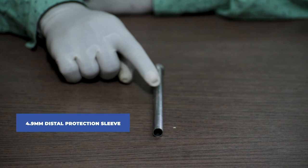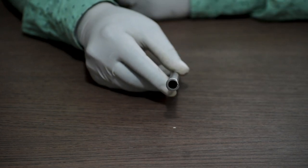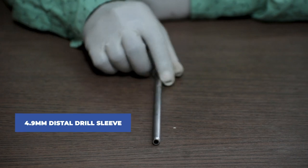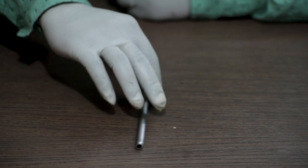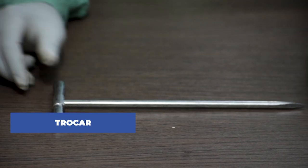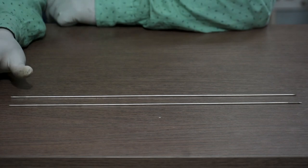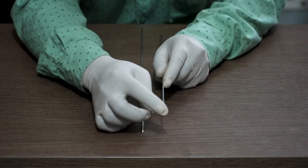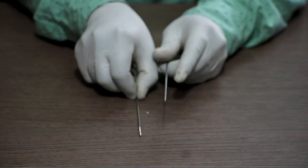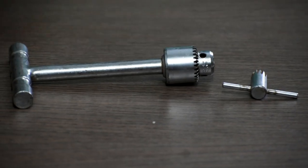Next, the 4.9 mm distal protection sleeve. This is called a kalker. Next are the 2 mm guide wire and 2 mm guide pin. You can differentiate between the two by the availability of the thread — the threaded one is a guide wire and the normal one is a guide pin.